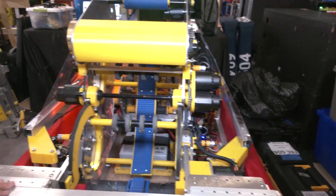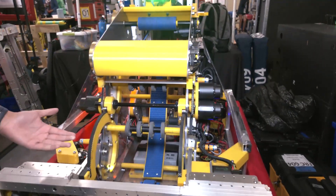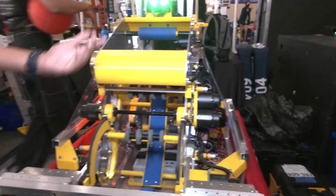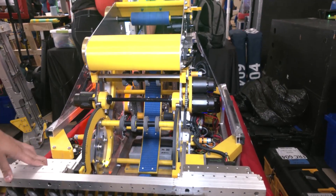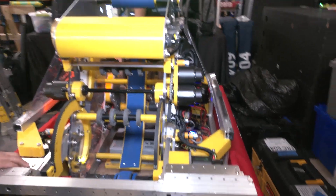At our first regional we racked up a bunch of penalties and found it kind of hard to deal with defense, because we'd be racking up penalty points. So between our first regional and our second regional at SVR, we had about three weeks to come up with a new design to retract the intake.